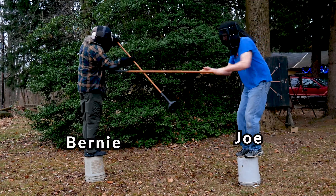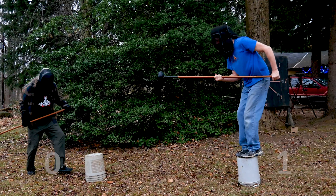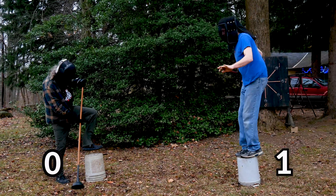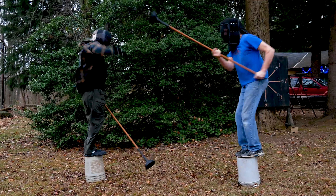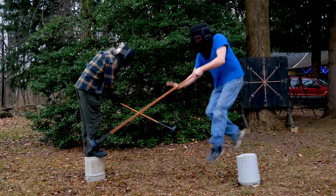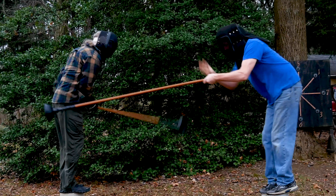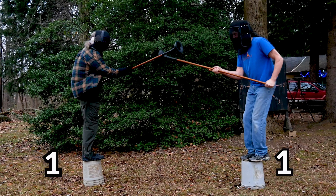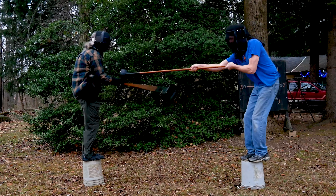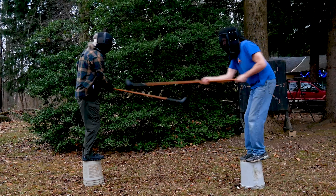My next fight was against Bernie. Bernie's my size, he has a lot of martial arts experience, and he likes to fight. Bernie believes in fighting smart, not hard, and he uses the plunger head to hook my arm and pull me off my bucket. It was a pretty clever move, worth looking at again. I have to take a stab at trying the technique myself, but Bernie's ready for it and I'm unsuccessful. Bernie gives me a gentle push against my helmet and I'm off my bucket.